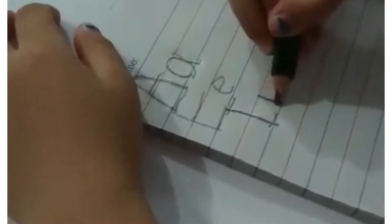Very good. Now, letter I. Here, yes. Just a straight line. And the small letter I. Okay, next, letter O. Below the letter I, write big letter O.